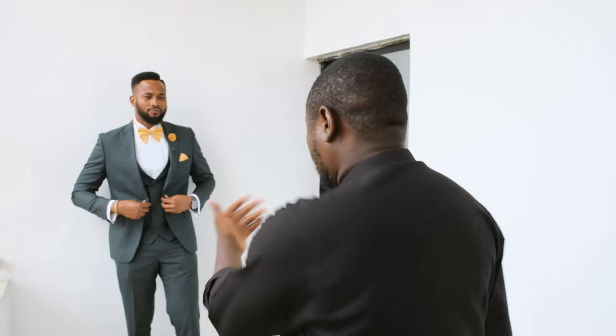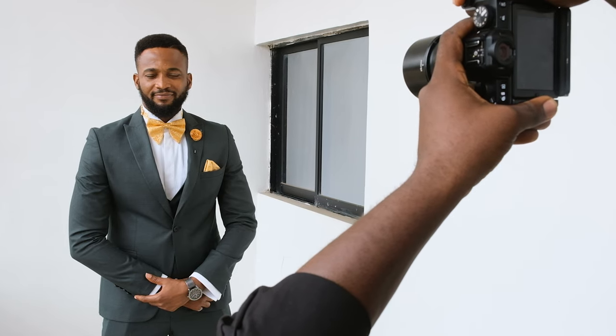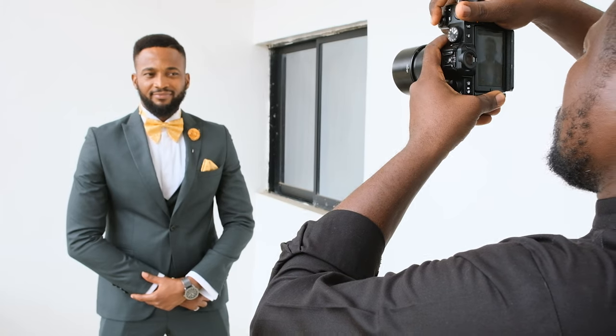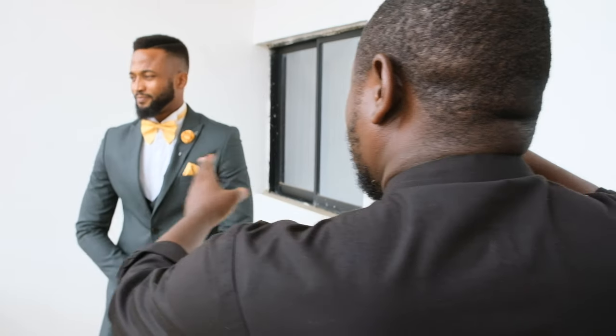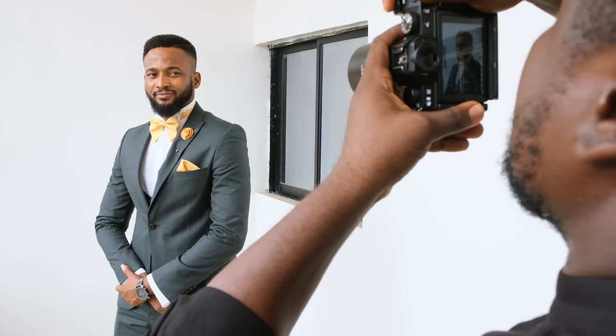I'm about to take a close-up, a quarter shot, and a full shot — three shots like that — to show you how it looks. Come close. Let me take those three shots. Now, can you turn this way a little bit? Just turn your head back towards me. Just the head. Yes, that's it — perfect. God bless you. Great shot.